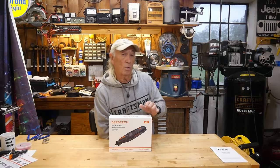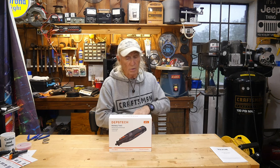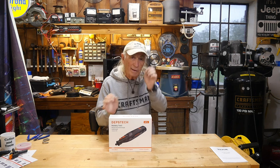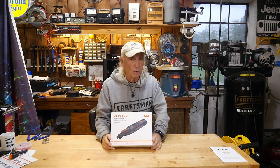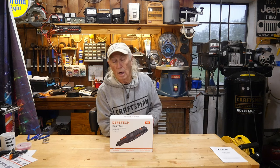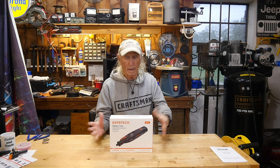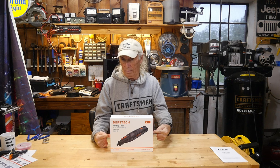It's New Tool Monday! I use a rotary tool for cleaning up 3D print models and for lots of little jobs where you need something small to get in and fix something. Repair work can call for some pretty strange tools, and I find the rotary is really handy for a lot of things. Depstek has great prices on rotary accessories and tools, and they now have a new one out. Let's take a look.